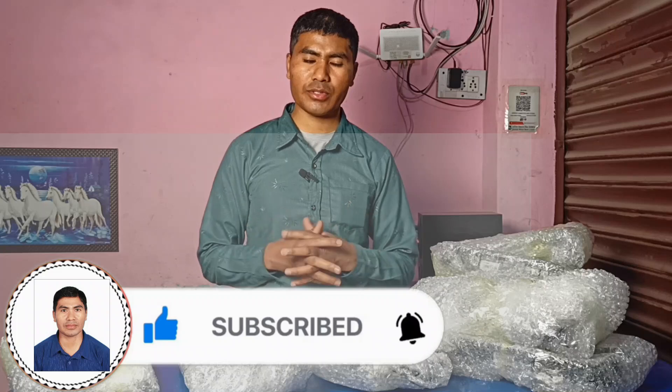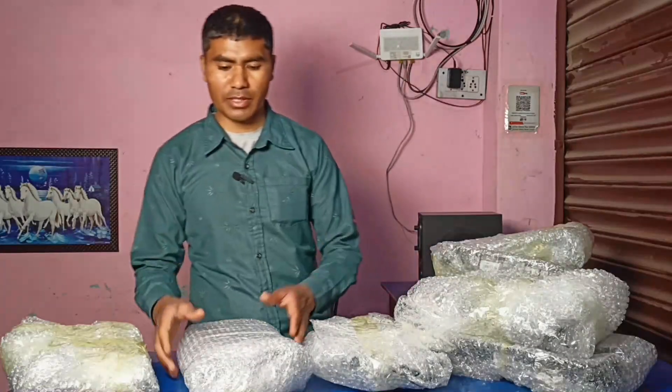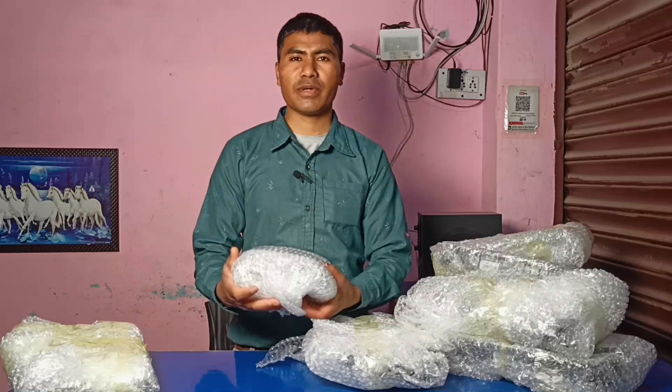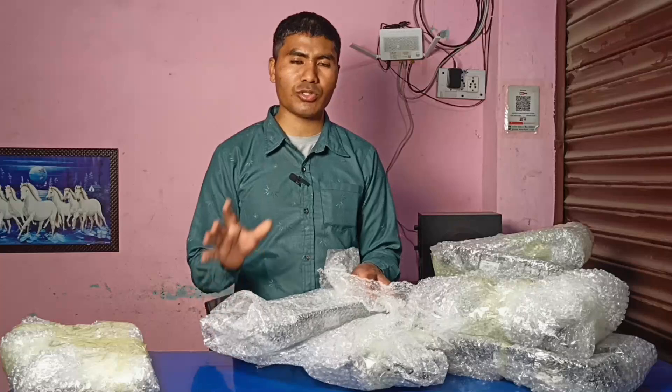Welcome to the D2D YouTube channel. The first thing we have made is the first time we have to make the information technology, and the first time we have been able to make it. We have brought a Brother DCP or 36 code drum.